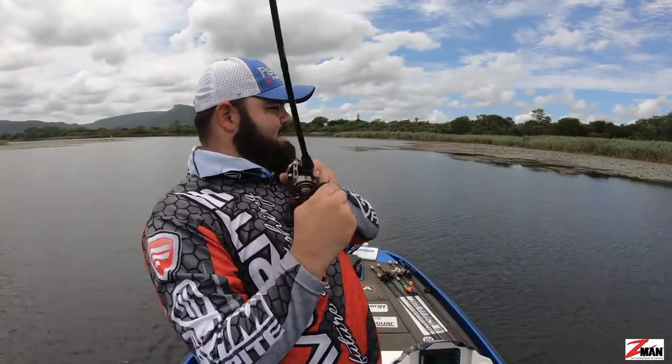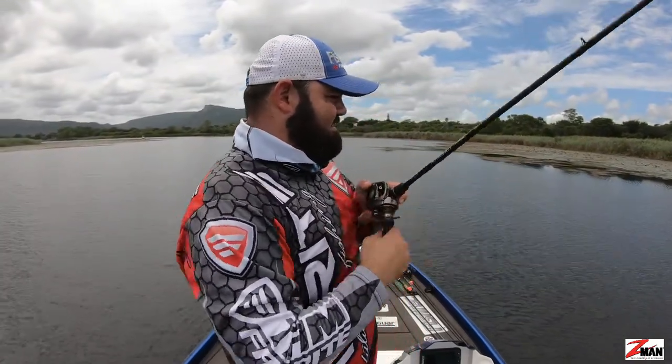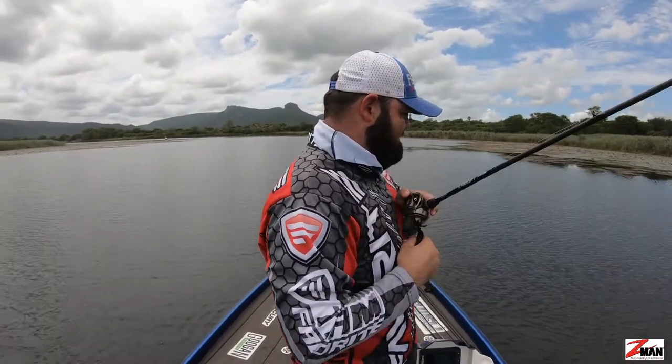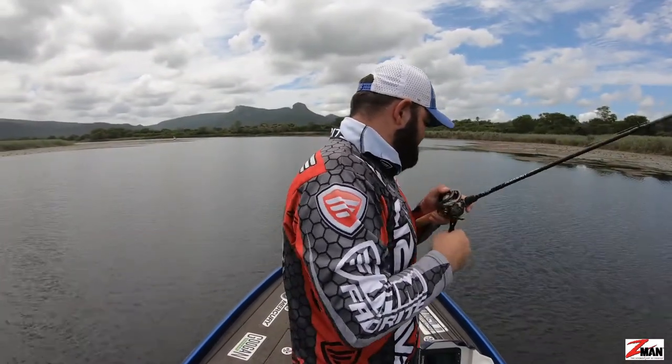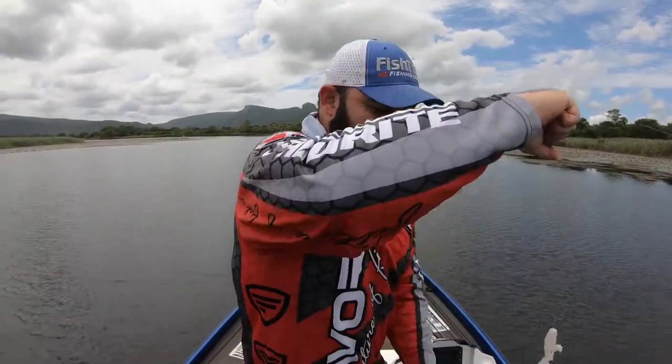First cast — yes! First cast could not resist the Billy Goat. How's that for first cast luck?